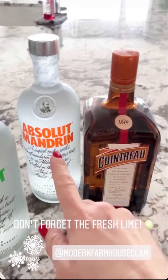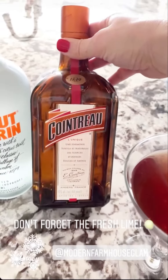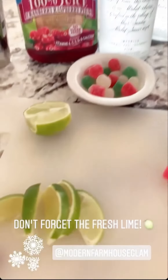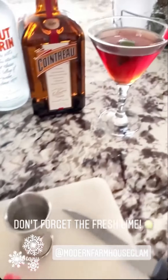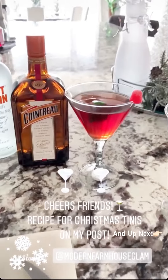You can also use Absolut Mandarin. This is a little special ingredient: Cointreau — it's an orange liqueur and it gives it a really great flavor. Then don't forget fresh lime; do one to two of these and squeeze the fresh lime right in. You can just drop the lime in and there you have it — cheers!